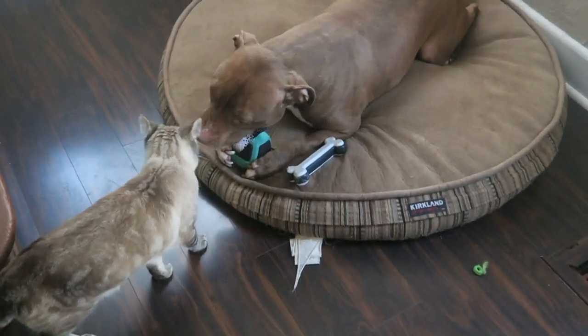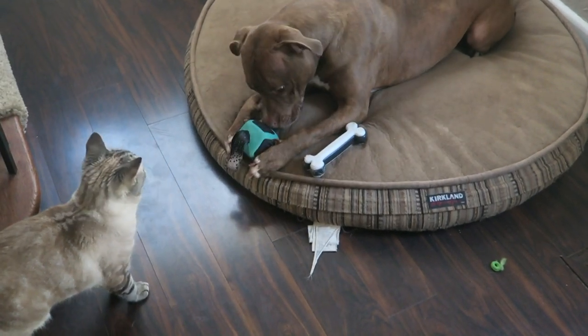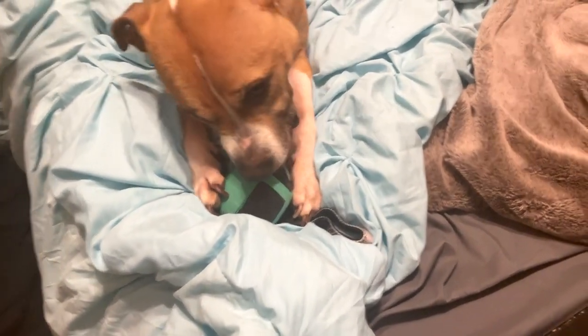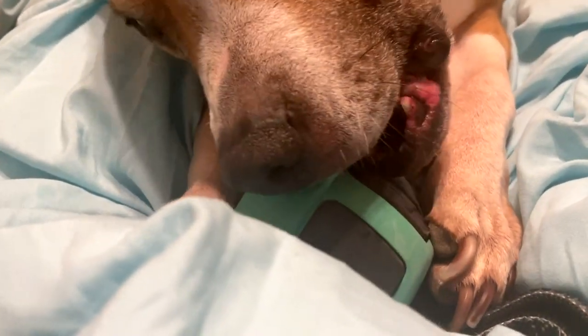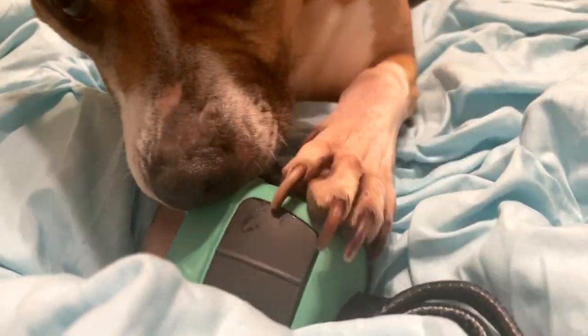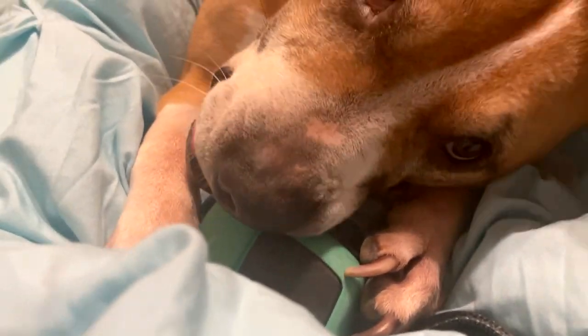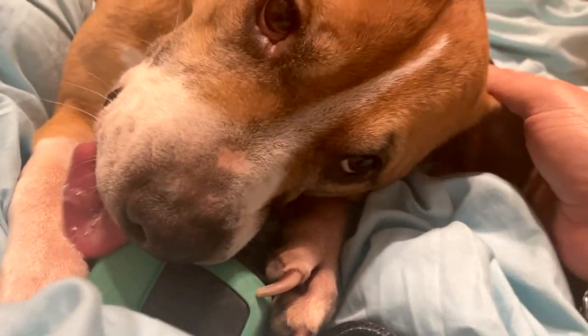Even the cat wants this one! The dog is playing with it and trying to rip it up — being so silly.